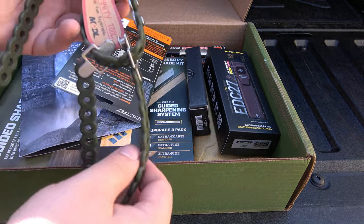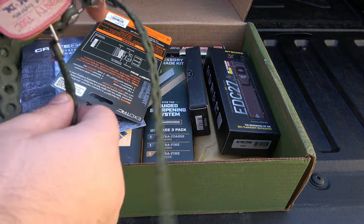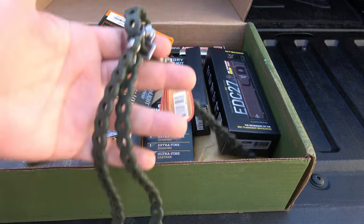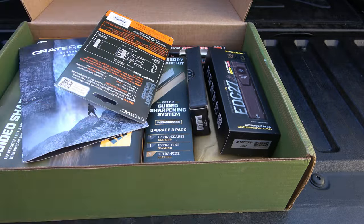I actually have a bunch of these — the Infinity Tool from MDL. We have different colors; you've seen these in both the Battle Box as well as Crate Club. These things are actually super super handy. This goes with my camp gear, so it's nice to have a couple more, and these are in a cool OD green.